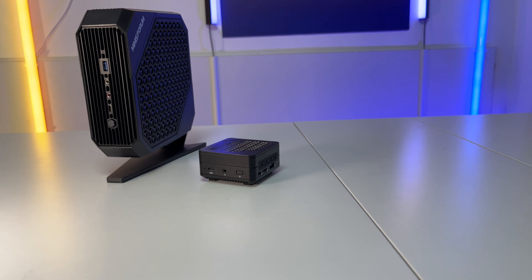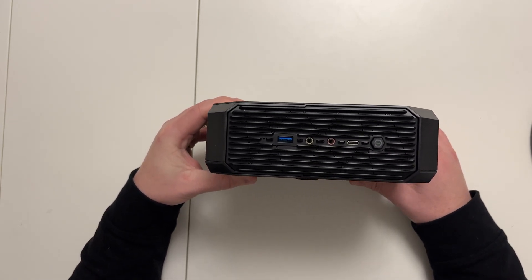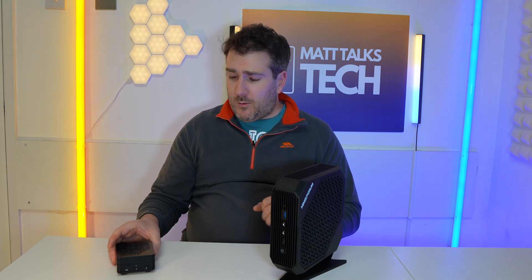Now let's look at the ports on the HX100G. On the back we have a 2.5 Gigabit Ethernet port, three USB 3.2 ports, two USB 4 ports, and two HDMI 2.1 ports, plus the power input. On the front there's another USB 3.2 port, another USB 4 port, a headphone output, a microphone input, and the power button. For a mini PC it gives you a fair amount of ports.